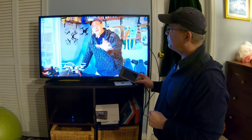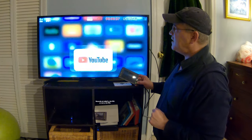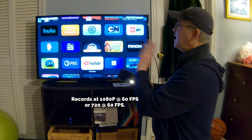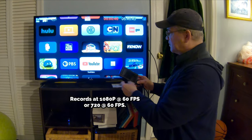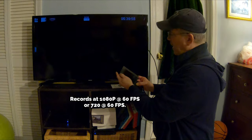Going back to the Apple home screen — as you can see, everything I'm doing, any video game I play, anything at all, it's all being recorded so I can view it later. Now I'm going to go ahead and stop recording.